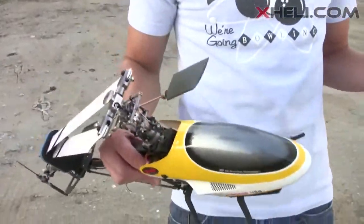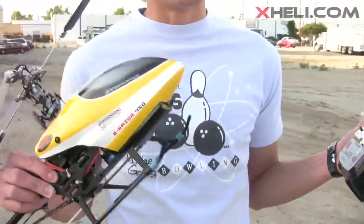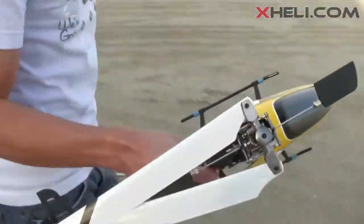The wind today is about 10 to 15 miles an hour, so it's not too calm. If for some reason the helicopter doesn't look too stable, it's not me guys, it's the wind. Alright, let's go try it out.